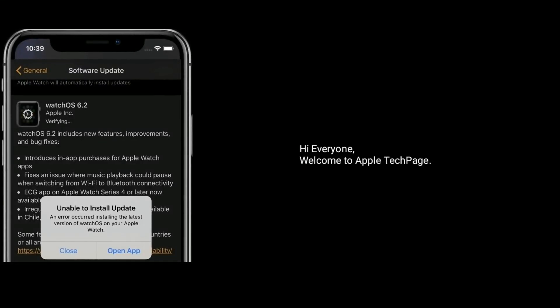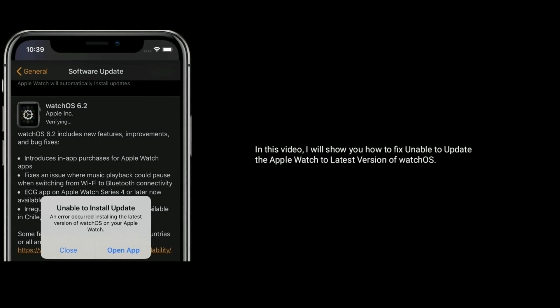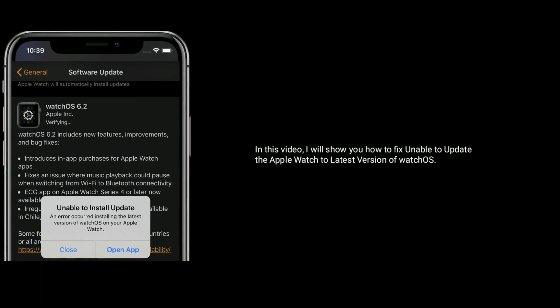Hi everyone, welcome to Apple Tech Page. In this video, I will show you how to fix unable to update the Apple Watch to the latest version of WatchOS.